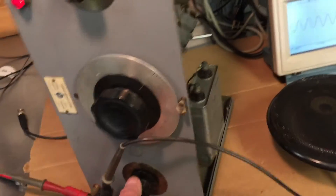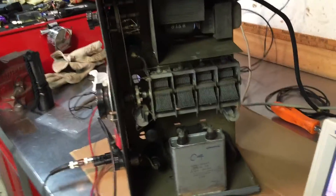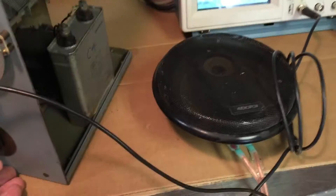It's got a lot of output. It weighs about 25 pounds. It's got three big transformers. It's just this little speaker.